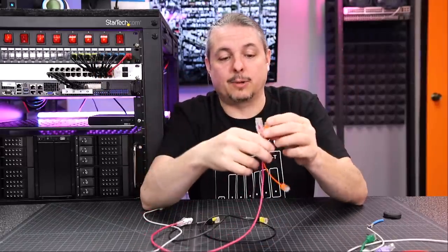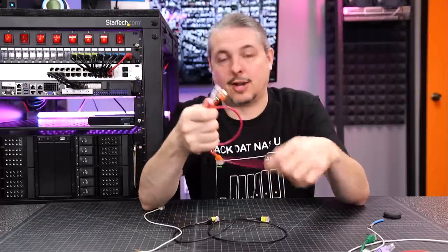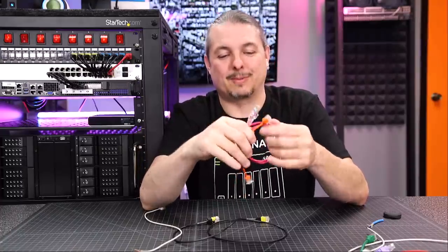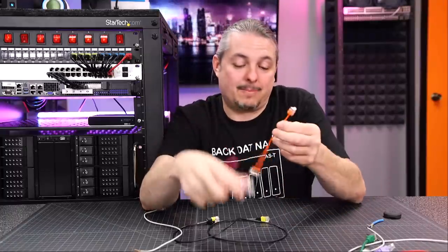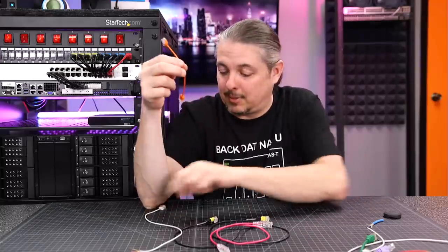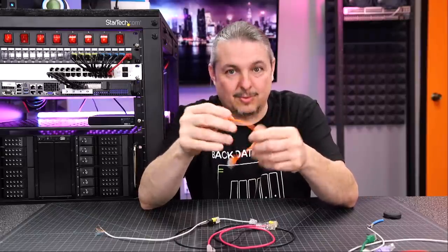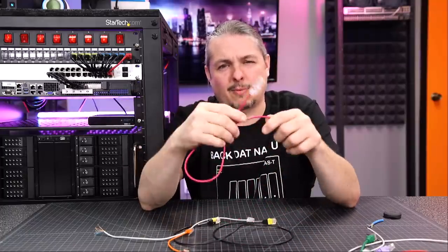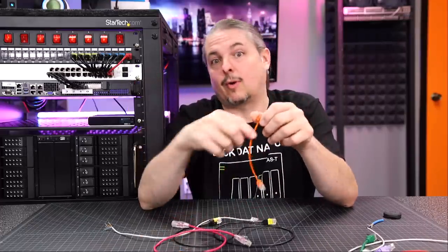All these cables come in a variety of colors. I have affiliate links below on Amazon — if you want to help the channel, that's appreciated; if not, you can buy them wherever you want. For non-POE applications, these might be my go-to for my next big job. I'd love to share photos in the forums if you've used these before, or if you have experience with big installs using them.